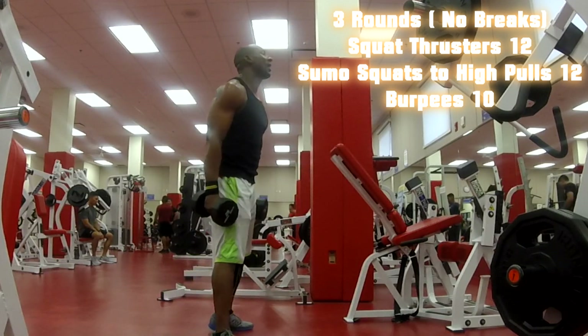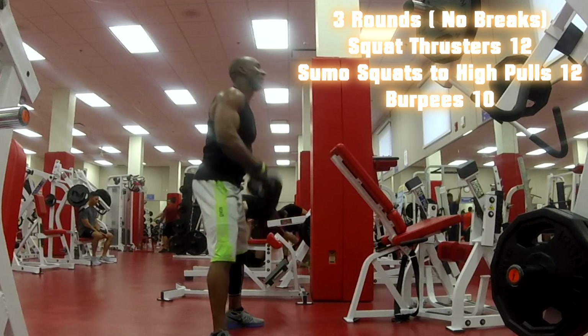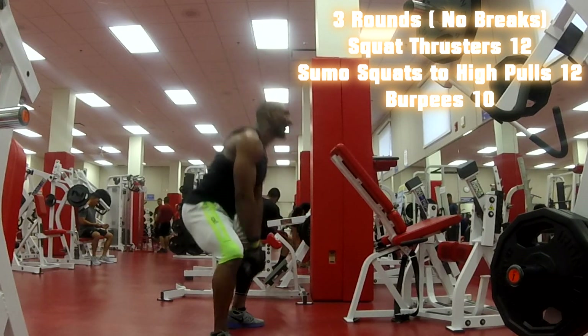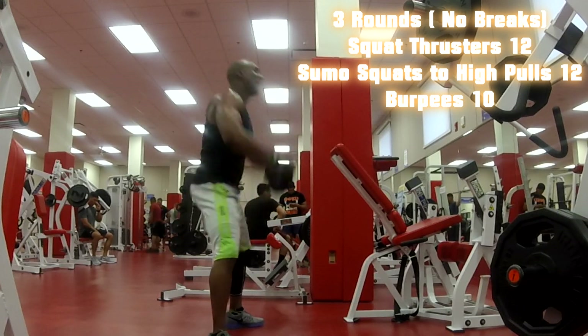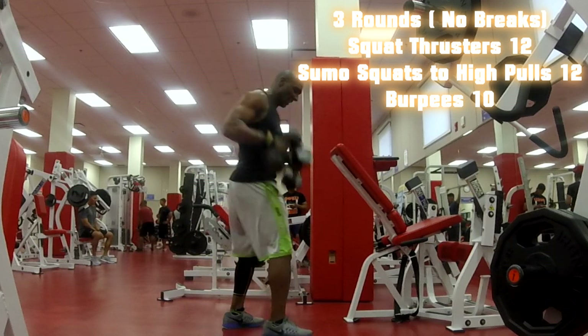Going back to sumo squats with the high pull. When you get to the third round, this is when you're gonna have to push real hard because you're gonna be tired — shoulders are gonna be on fire, legs are gonna be on fire.